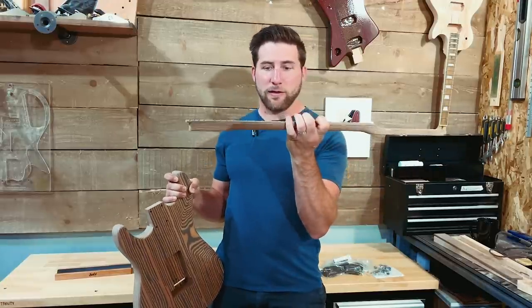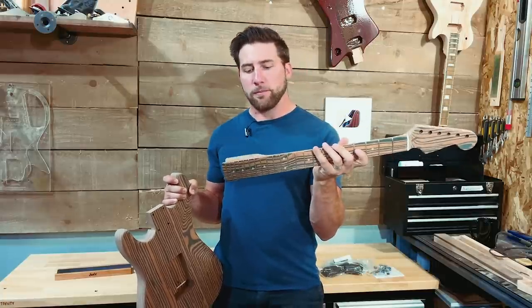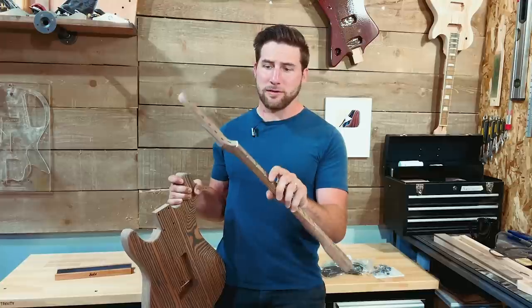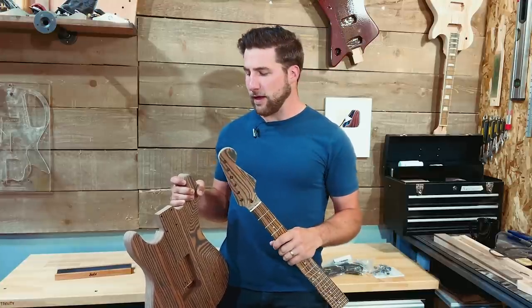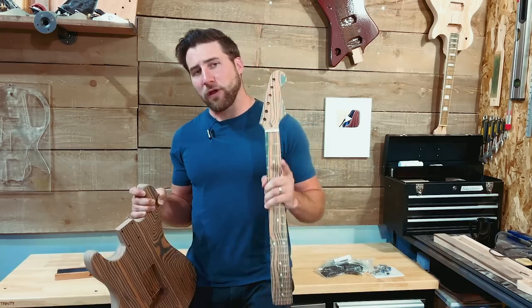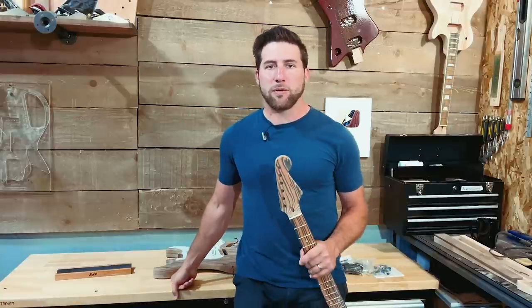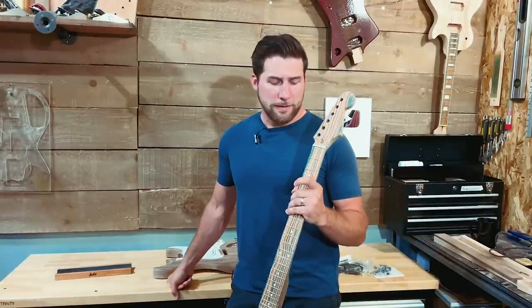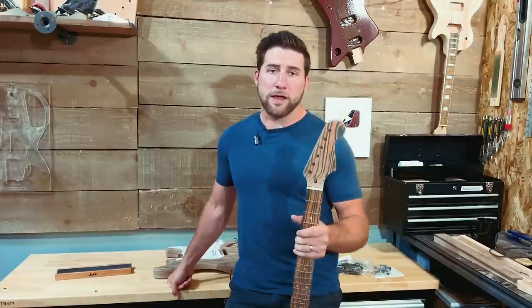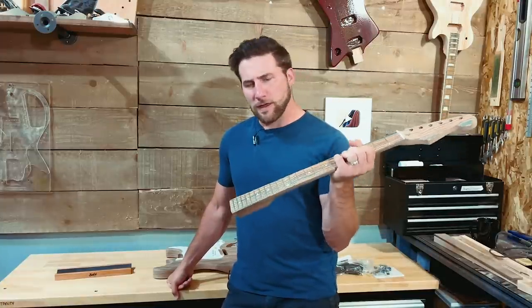I imagine we're going to have to do a fret leveling and polish — the frets are a bit tarnished, that's fine. We'll check if we actually need to level them and polish them one way or another. If we are fret leveling, I've got a bunch of tutorials on fret leveling, crowning, and polishing, so I'm not going to waste your time with another one. Go ahead and check those out, but let's take a look at this thing and see if it even needs it.